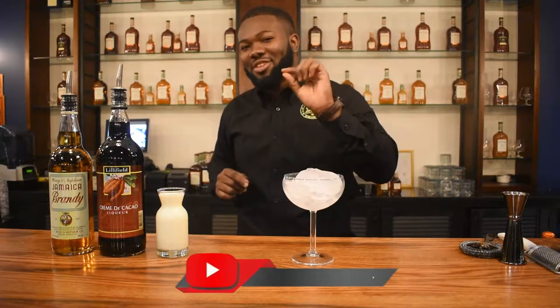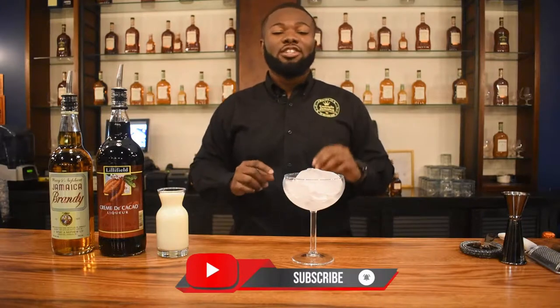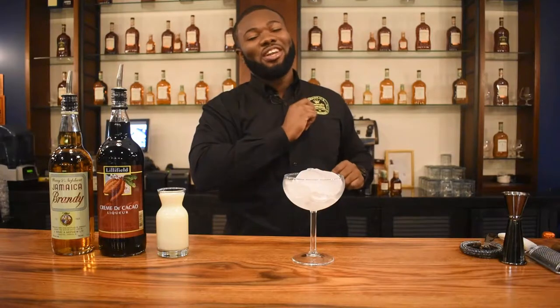While you're at it, if you're new to the channel, subscribe. And if you're already subscribed, just click on the notification bell — always ring my bell — so when I post new videos, you're the first to receive them. Leave a like, leave a comment, and share.